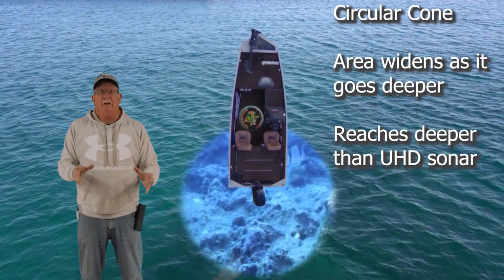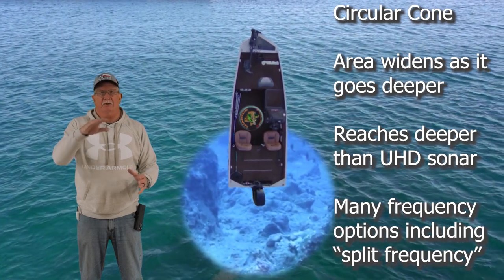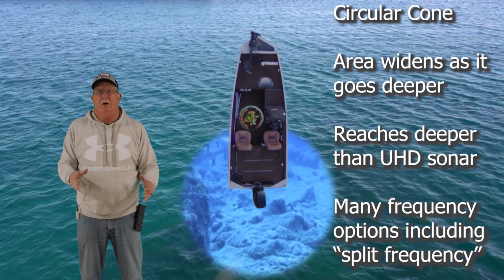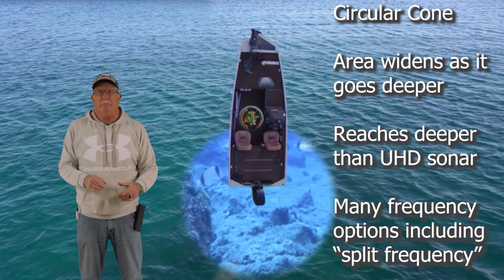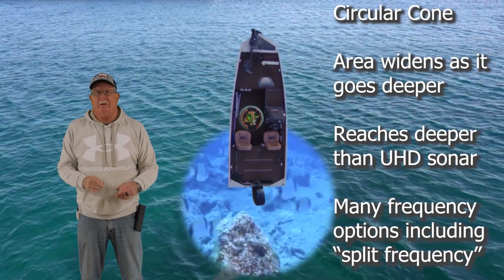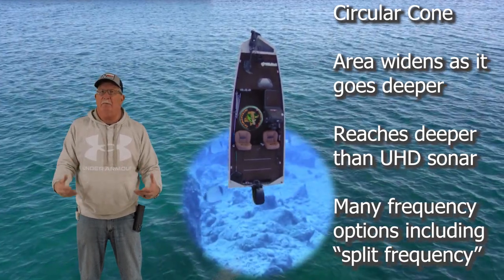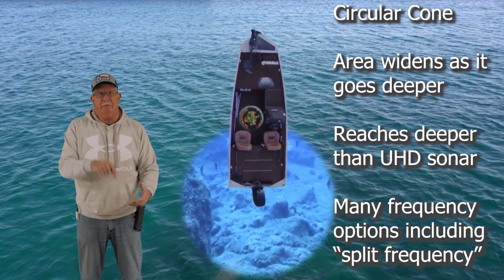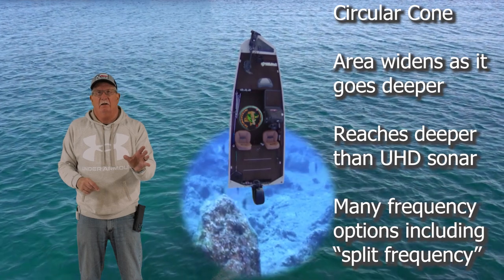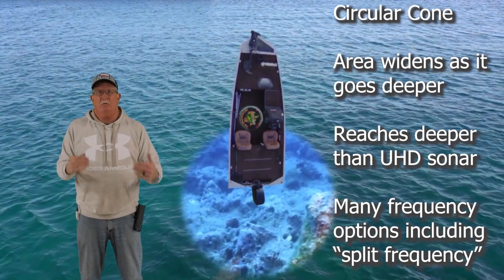You also have multiple frequency ranges. You can set the frequencies from 16 degrees and there are a bunch of different options, or you can just set it on chirp. A feature I really like is the split frequency, where you can set one side to reach farther down. Remember, the lower the frequency, the farther down you can look. You can set one side on a lower frequency and one side on chirp — that's really handy.